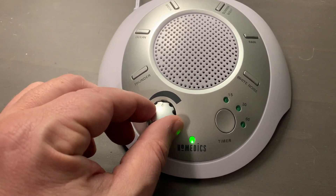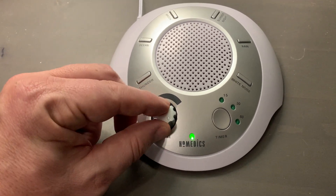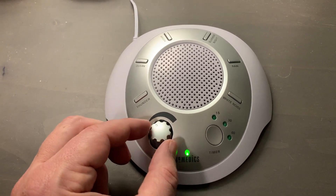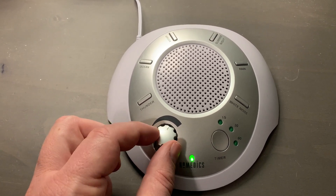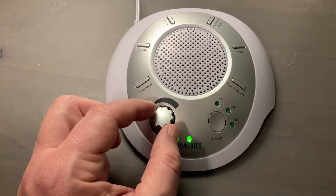Here's your volume control. You can see that you can turn it up pretty loud if that's what you want. If you want to block out snoring or other sounds, you can certainly do that.